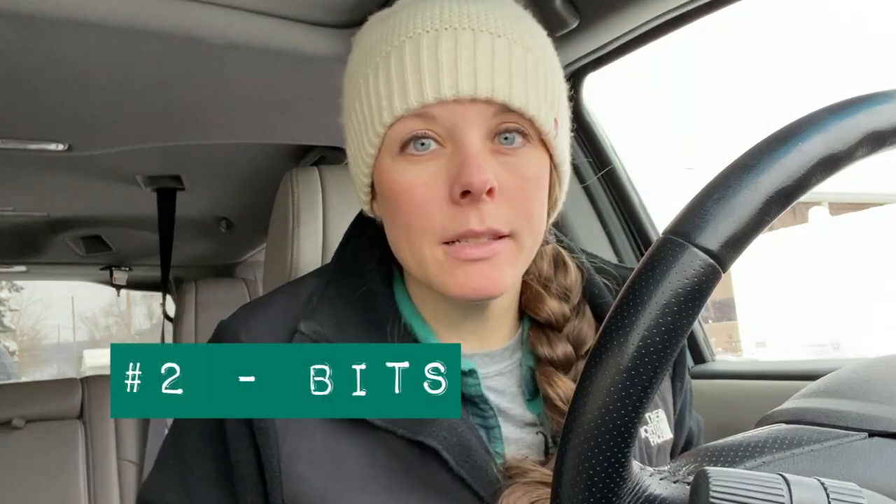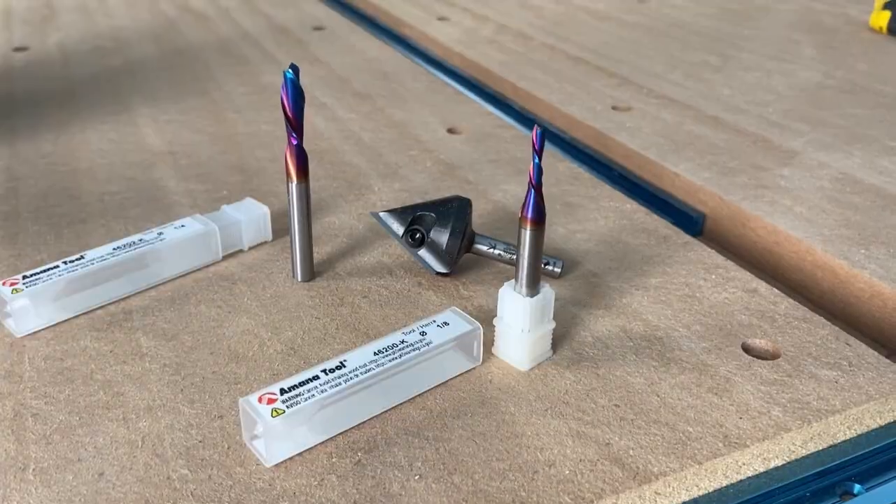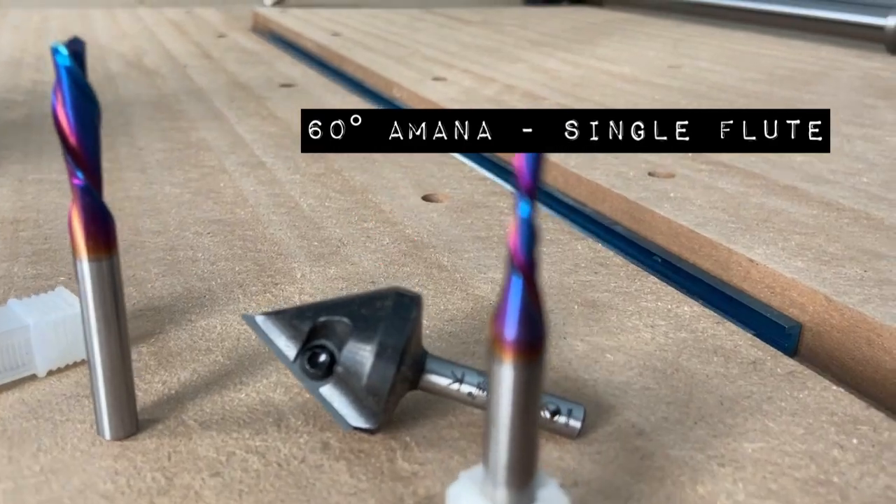That brings me to number two: bits. Bits are something I didn't really think about, more so in terms of cost. You buy your CNC — maybe a price tag of $2,500 to $3,000 or more depending on make and model — and then you kind of forget about the added cost of bits. I think there are a few you can buy to get started. I'd recommend a nice V-carving bit, like a 90-degree, 30-degree, or 60-degree V-carving bit, as well as a quarter-inch end mill.